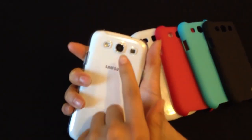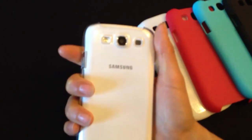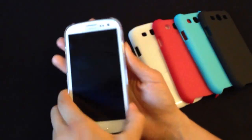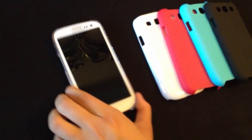On the back, the camera as well as the LED flash and the speaker are exposed so you can take beautiful photos. This case shows the true beauty of the phone as well as keeping it protected.